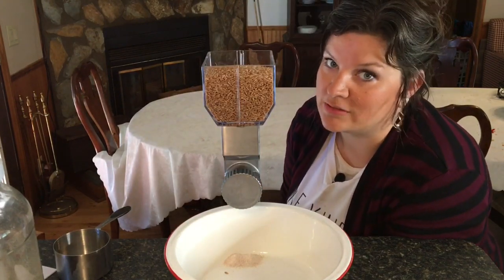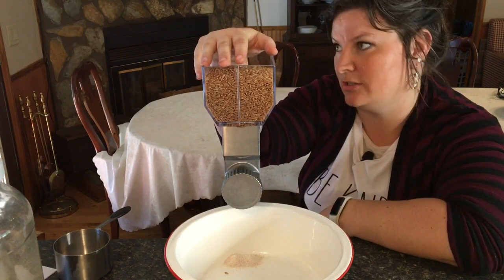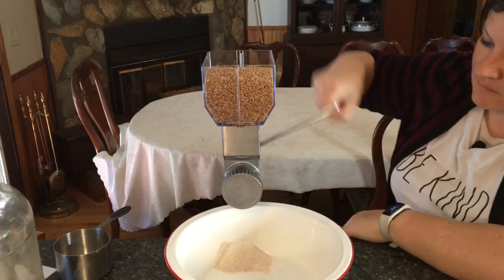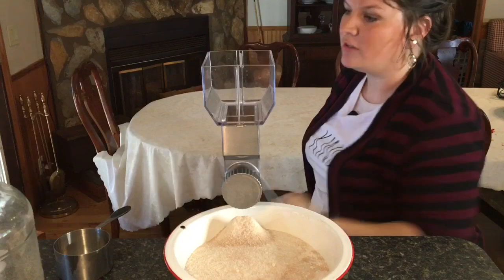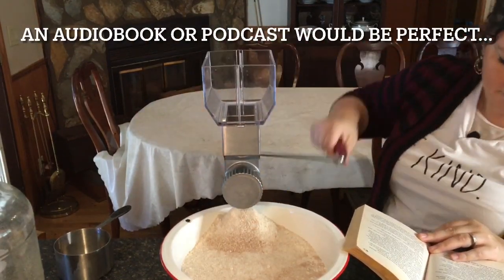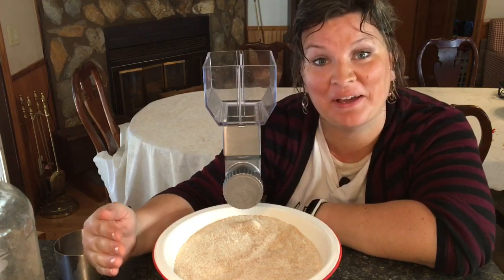I can already tell this is going to take a while, so I'm going to mill my usual eight cups of hard wheat berries and see how long it actually takes. This is a milling that never ends! All right — I did it, and it took me 30 minutes, and this is only half of what I need for baking my two loaves of bread that my family needs every single day.